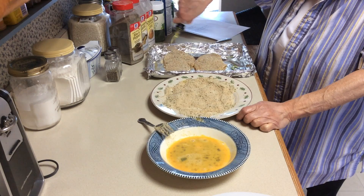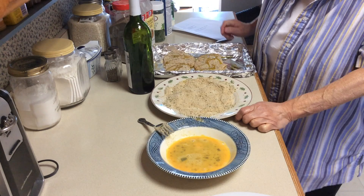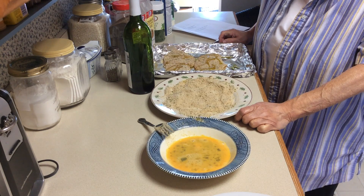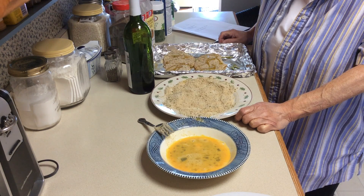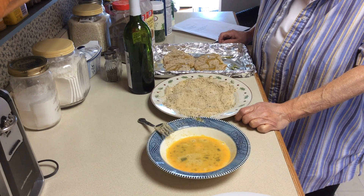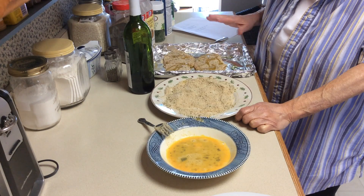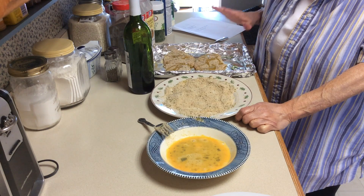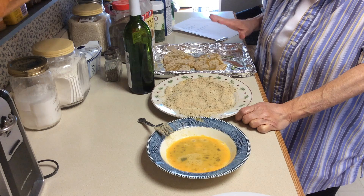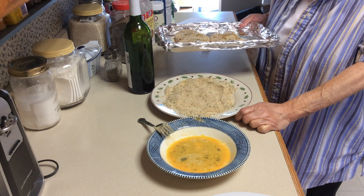Now I'm going to put a little more oil on top. This is going to cook in a 400-degree oven — I start it for about half an hour, then I'll turn them over and let them finish for about another 20 minutes or less. When you open the oven, you'll see they're brown — a nice brown color — and that's how you know they're ready.